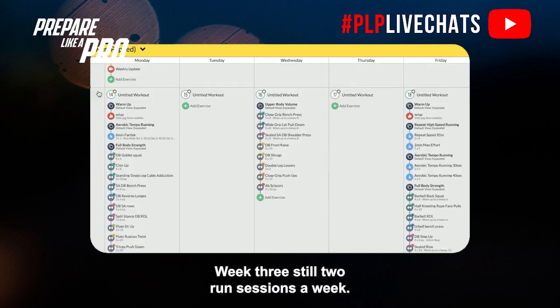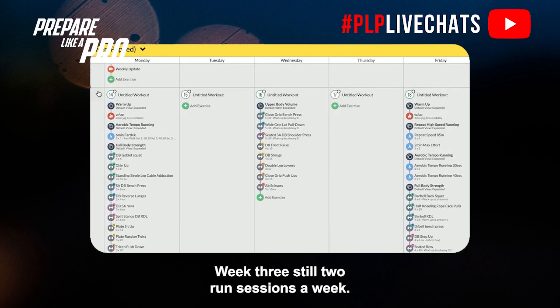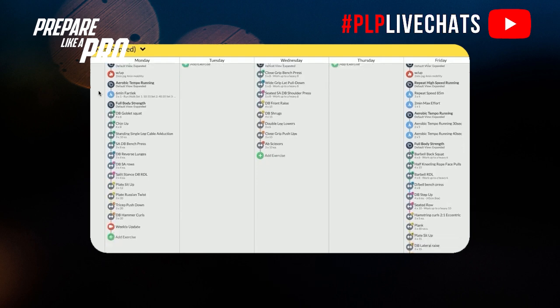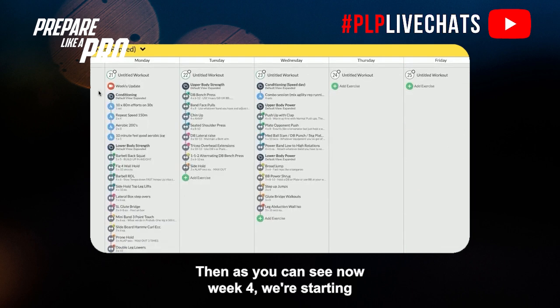Week three is still two run sessions a week: an aerobic fartlek at the start of the week and a repeat speed session introducing shorter efforts — 85-metre efforts — with some threshold running and a two-minute max distance run. The gym program is very similar to the prior week, continuing to build on volume.